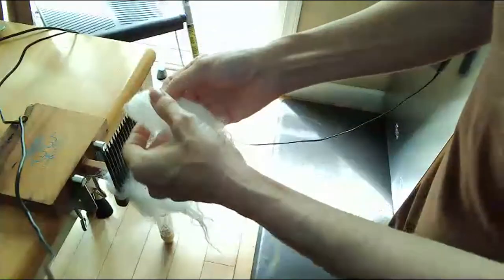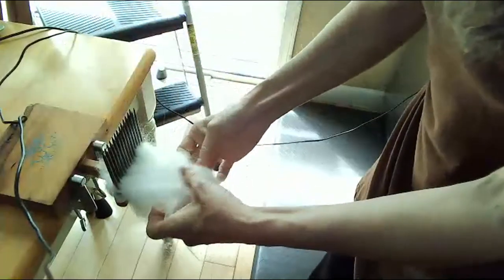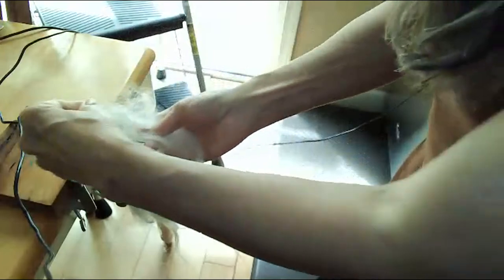I think people are getting stressed out, especially companies that use gas for lawnmowers or things like that — they're the ones filling up because they have to work their business. Did you get these Woolen Woodworks combs? I know — I do everything on these. I do coarse, I do ultra-fine merino, I do everything. I love them.